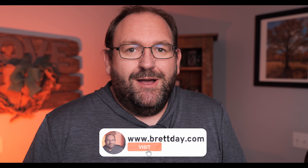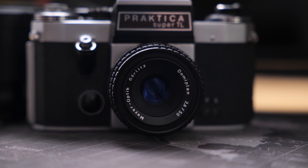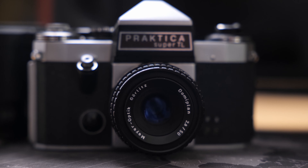Meyer Optik Görlitz lenses have quite the reputation, and because of this some of their vintage lenses on the used market can cost a fair amount. However, there's one out there that's an absolute bargain. Hey everyone, my name is Brett Day and today we're going to be looking at the Meyer Optik Görlitz Domiplan 50mm f2.8. Let's get started.